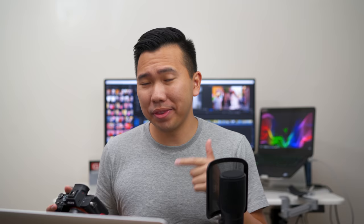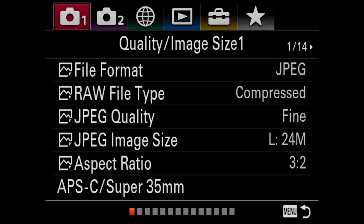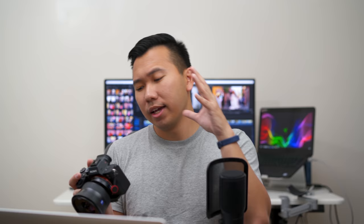Now let's move on to the actual menu settings. Tab 1, file format: RAW plus JPEG. I always shoot RAW and JPEG — I use the JPEG for Instagram and social media, but if I really like a photo I'll take the RAW to Lightroom. File type: compressed. There's debate about compressed vs. uncompressed, but I didn't see much difference so I keep it compressed. JPEG quality: extra fine — I want the highest quality JPEG possible when sending photos to my phone for social media.